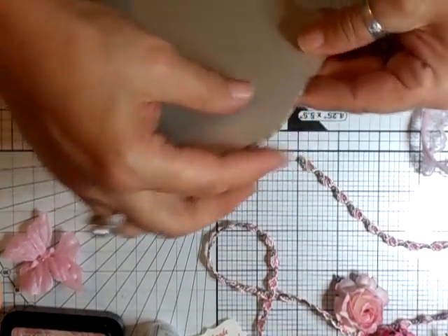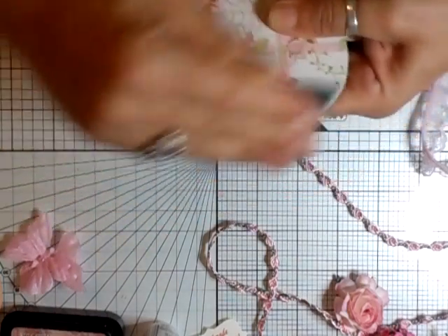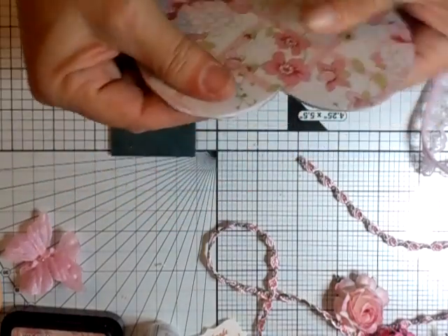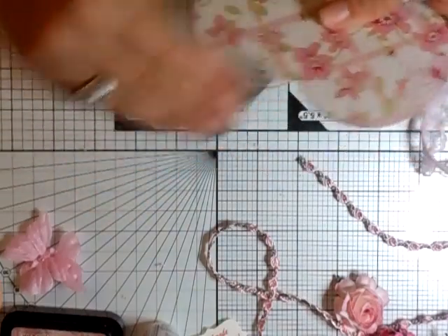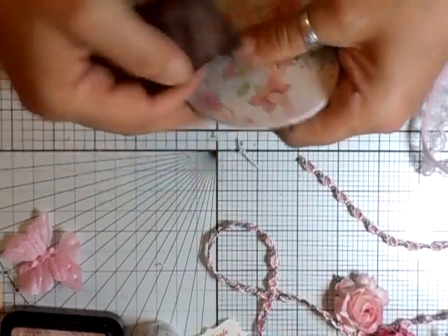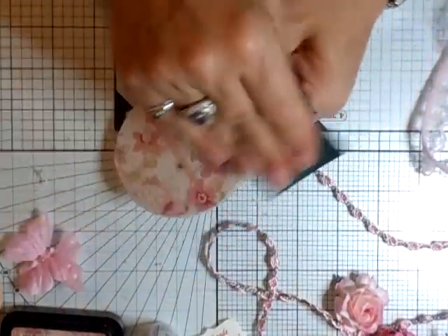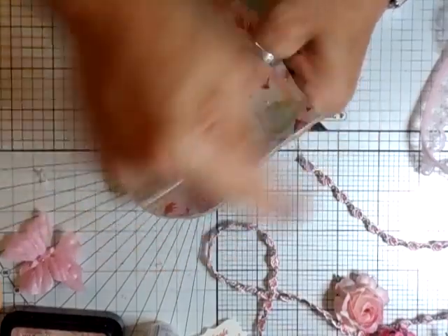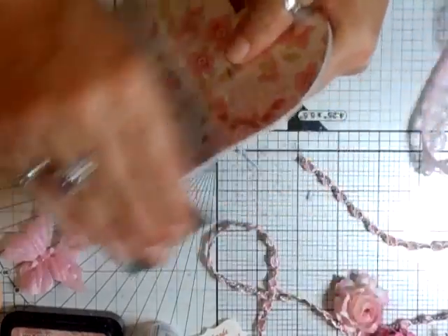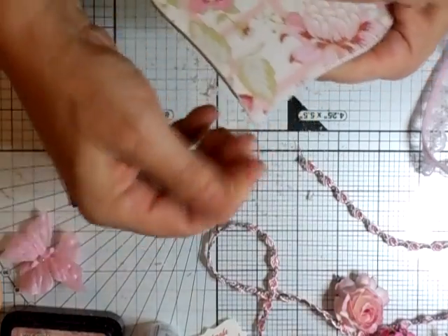It doesn't have to be perfect because now what we're going to do is sand that down. Take some sandpaper and just sand it off to make it shabby - it won't matter anyway because we're going to get rid of all that excess. So just sandpaper all of that off. It's better to cut a little bit more than you need than not enough.